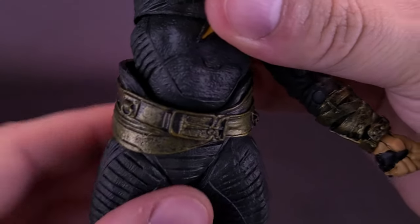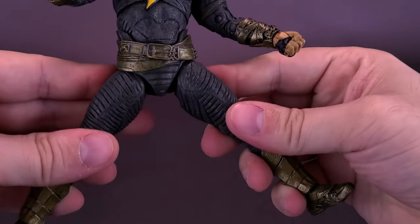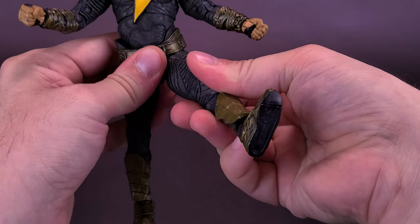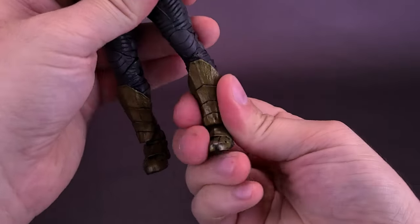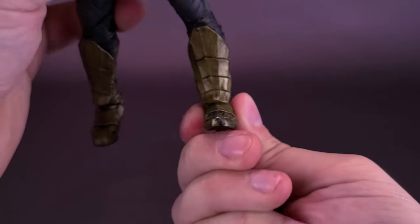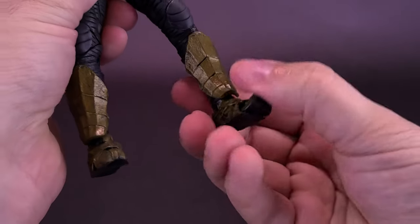Most of the time I'm probably going to have the figure straight anyway. The legs split out on a ratcheted joint — you can't get a full split, but that's as far as it goes. Moving the legs forward and back, there's a mild swivel at the top of the thigh. The figure has a double hinge on the knee. There is no articulation in the boot as it's a continuation of the lower calf, but he does have articulation in the ankle, and the figure can rock his ankle side to side with some decent toe articulation there as well.